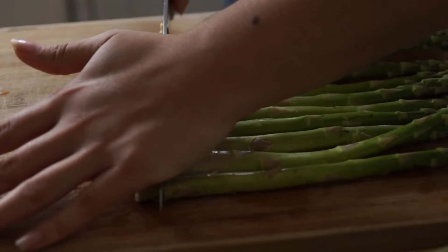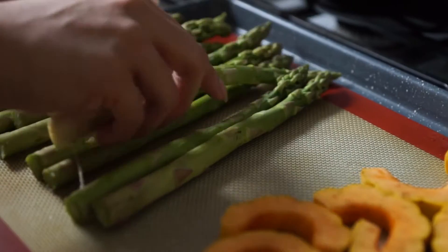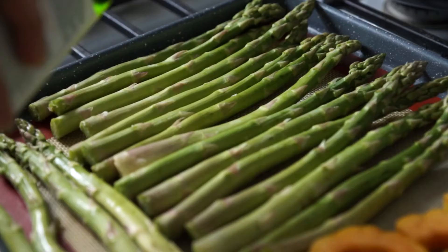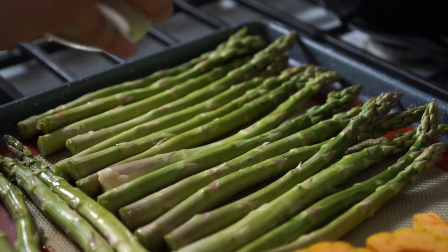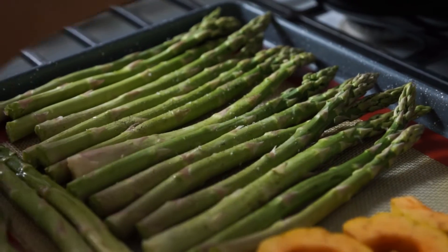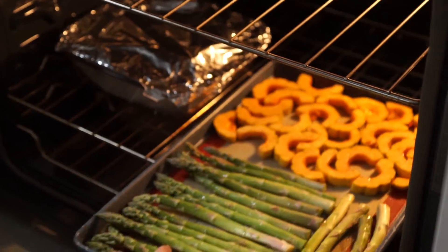Cut off about an inch from the bottom of your asparagus and lay them flat on the lined baking sheet. Drizzle with some olive oil and sprinkle salt and pepper to taste. Bake at 350°F for 20 minutes.